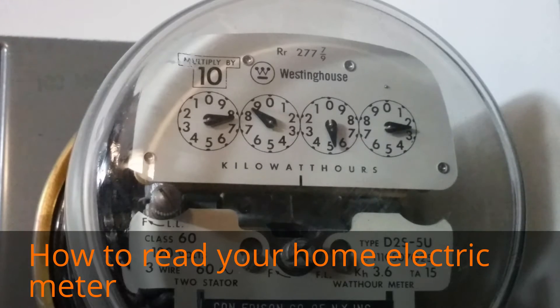Hi viewers, right now I'm in my basement and what you're seeing in front of you is my electric meter. If you're a homeowner like me, you need to do this task each month — meaning you need to read your electric meter and report it to your utility company.